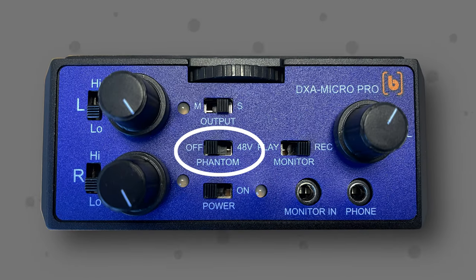Sometimes you'll see a little switch on your camera near the audio inputs that is labeled phantom power. Unfortunately, not understanding what phantom power is and when to use it can lead to a damaged microphone. And you don't want that. So let's dive in.